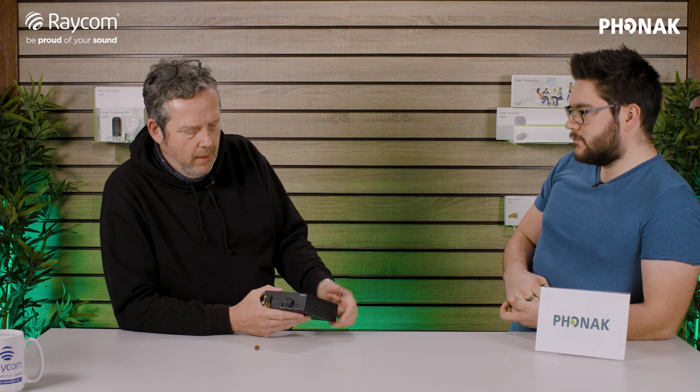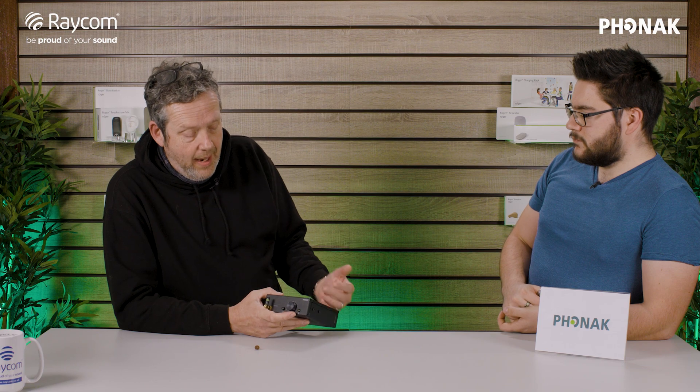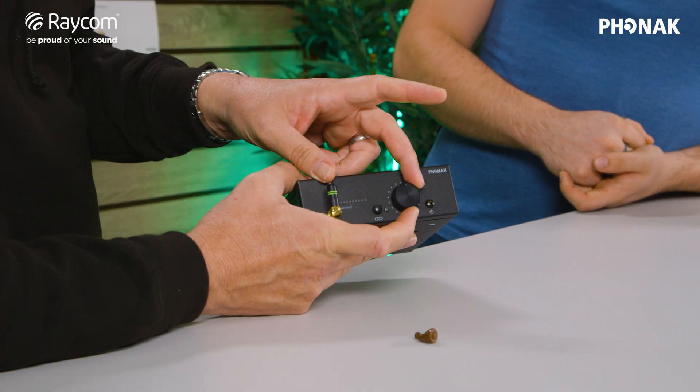On the front you have an audio out control. Most of the audio level is going to be set on the input — whatever you're putting in there to control the audio going in — and this gives a fine tune on the audio out, on the transmission.